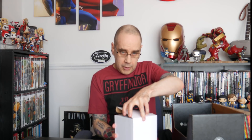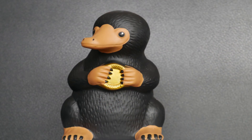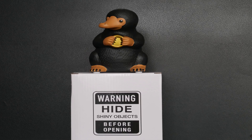The first thing we've got is a box which says: warning, hide shiny objects before opening. So I'm wondering if this is something from Fantastic Beasts. It is what I thought it was going to be — it's a little model of the Niffler. There's a slot in the back, it's obviously a money box, and there's a stopper underneath it as well. So that is our first item, a Niffler money box — quite appropriate.